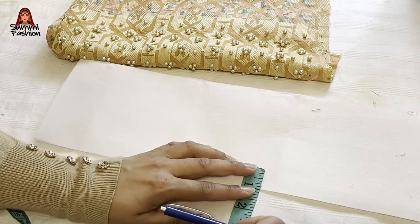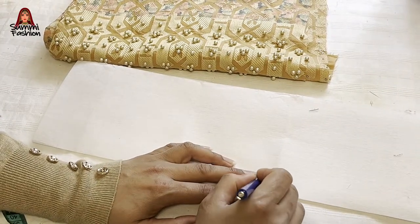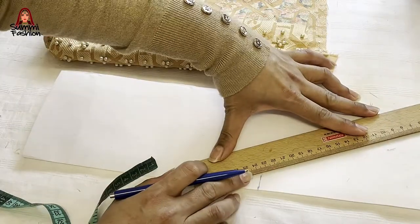I will cut it on the width. I will draw the length from the width. I will cut it from this length.